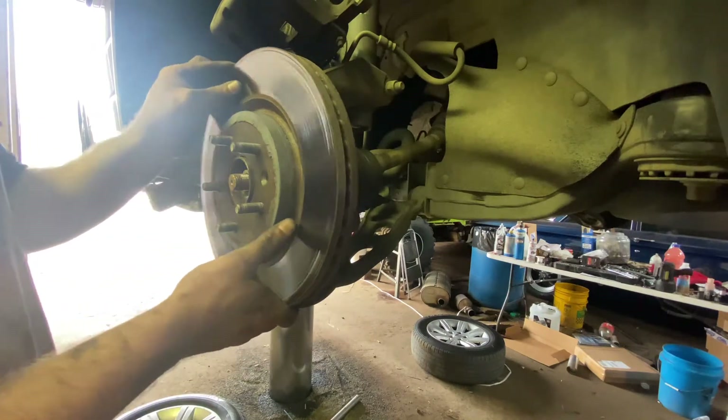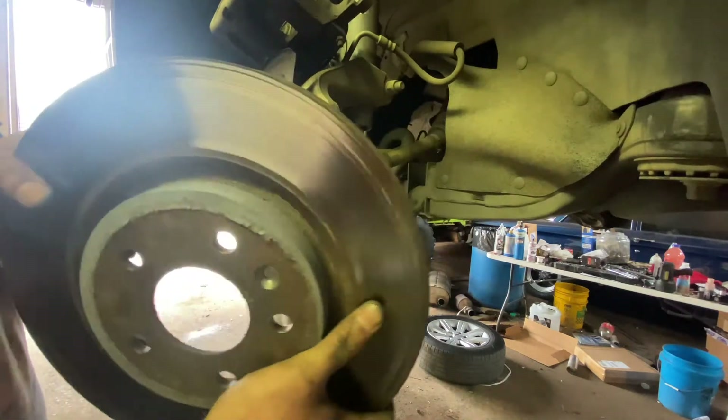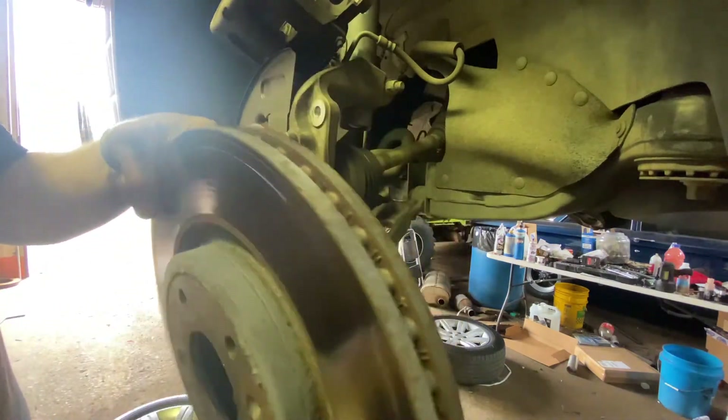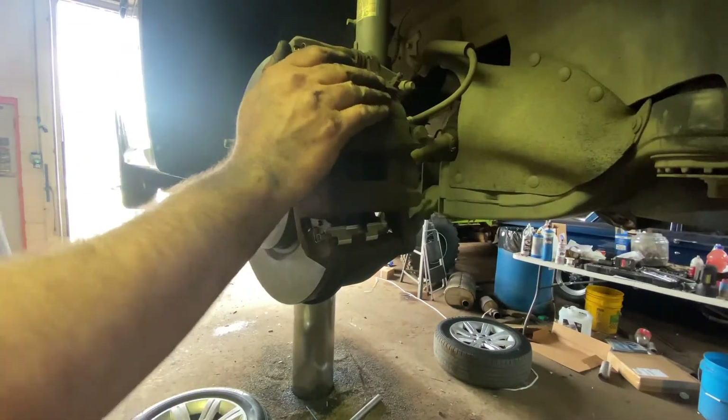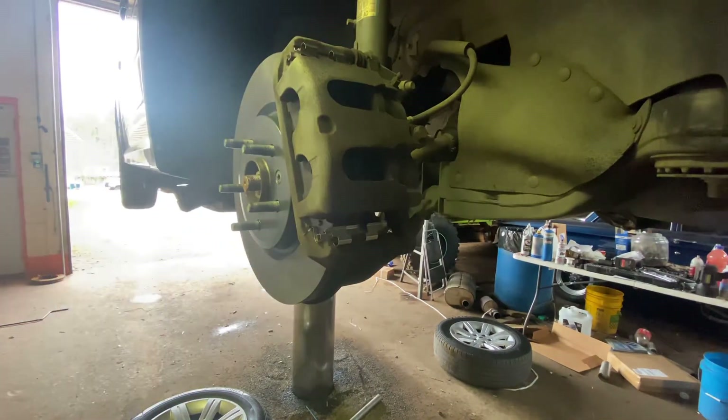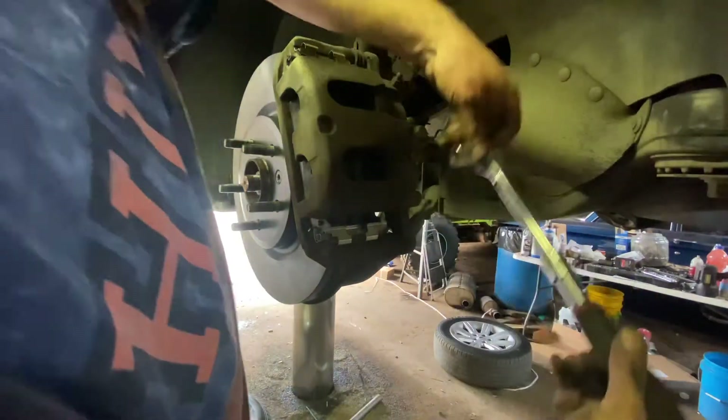This rotor looks to be replaced since the other one. Very uneven. Don't understand why somebody would do that. But what do I know? I'm just a dumb mechanic. She's pretty well finished up. Snugged down another bolt too.